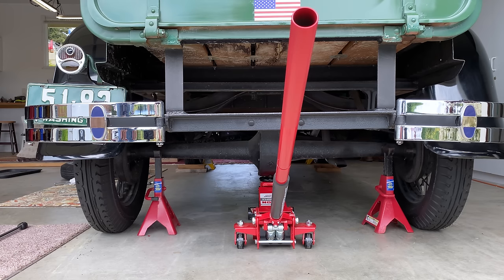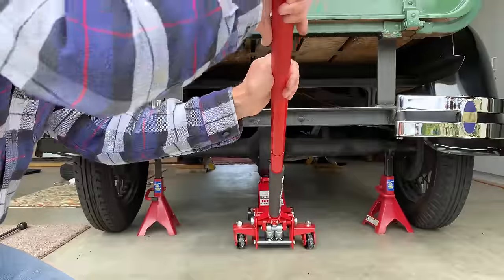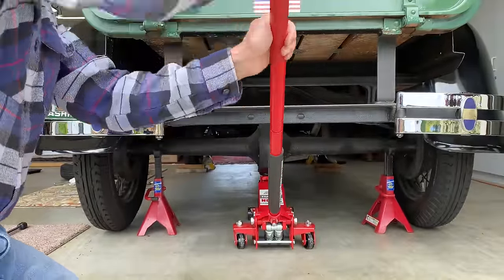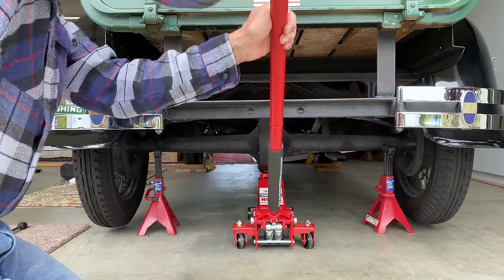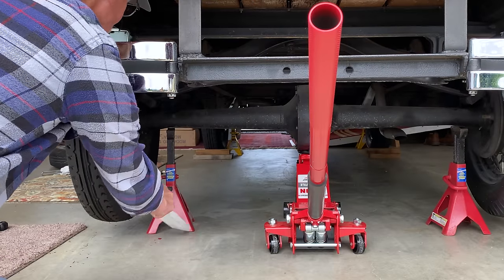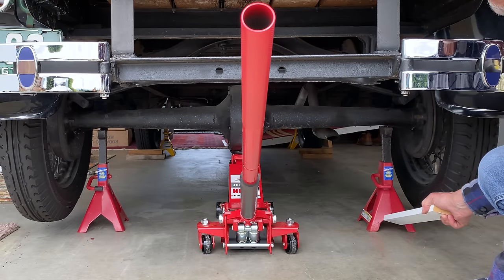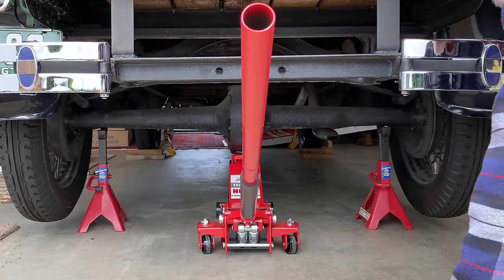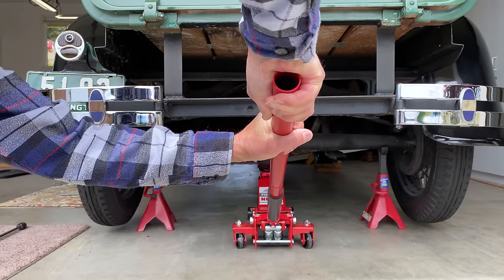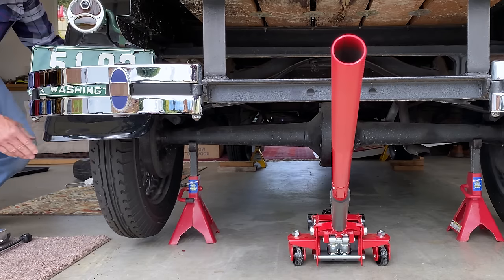I want to make sure I don't place all the weight on the oil drain plug. I've got the front wheels blocked. Slowly let her down. Looking good — plenty of clearance for the tire.